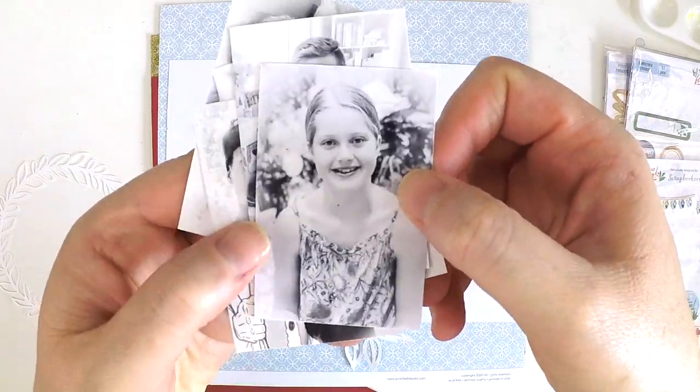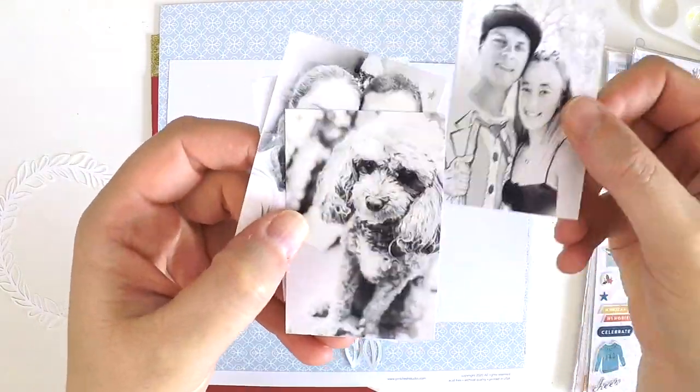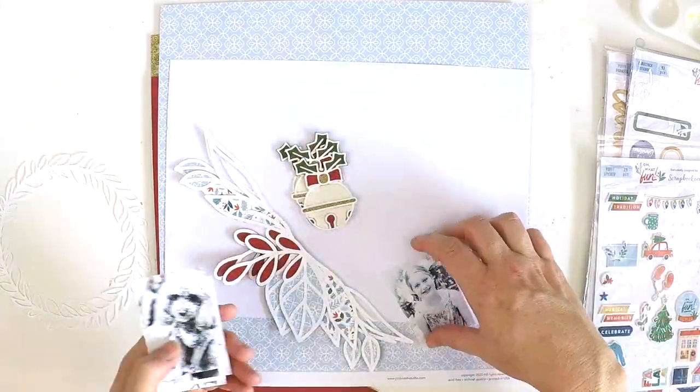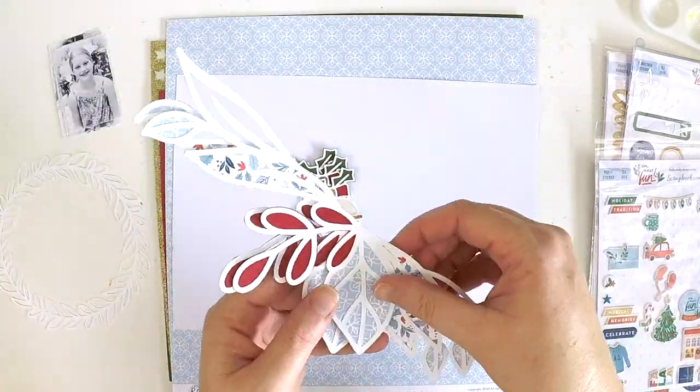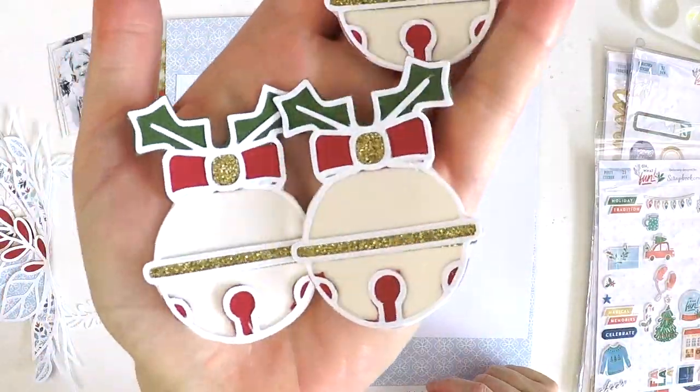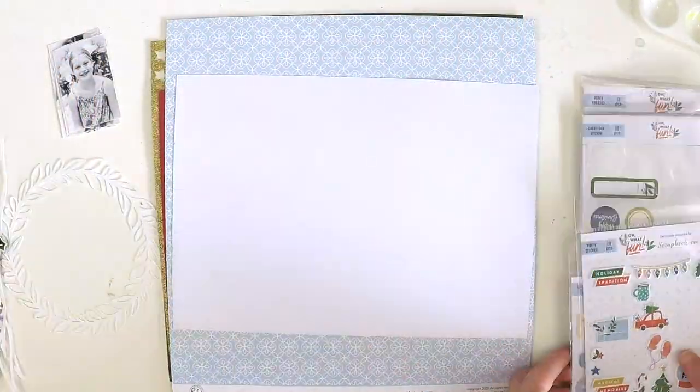Hey guys, it's Lauren. Happy 2021! Wow — 2020 was one of the biggest years in so many ways, but I am excited to be here.